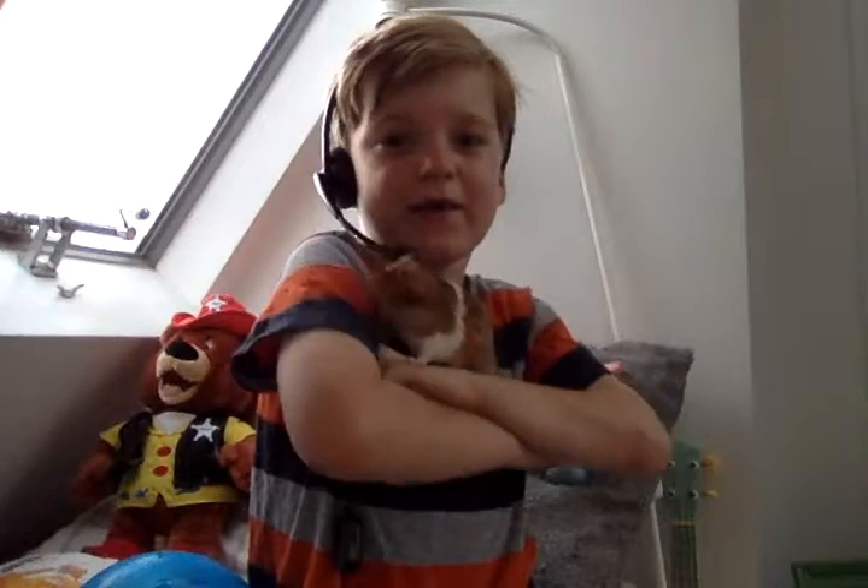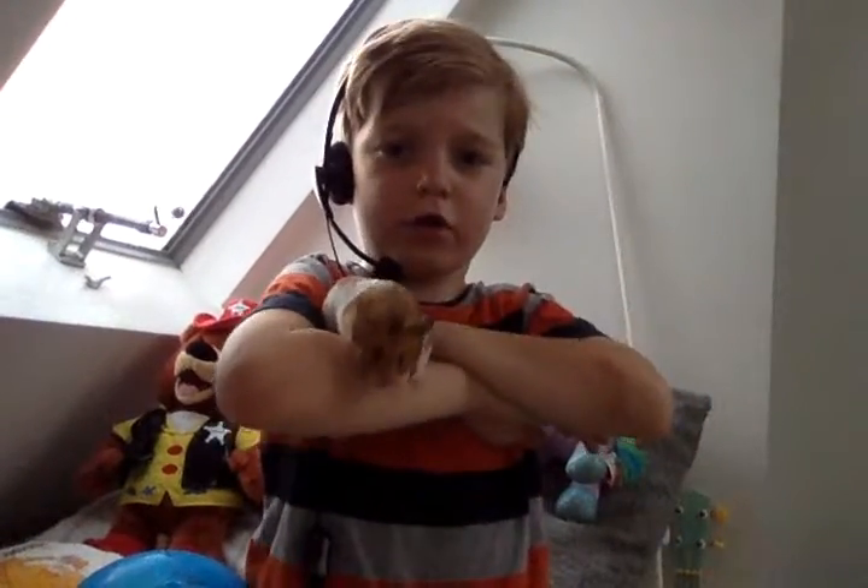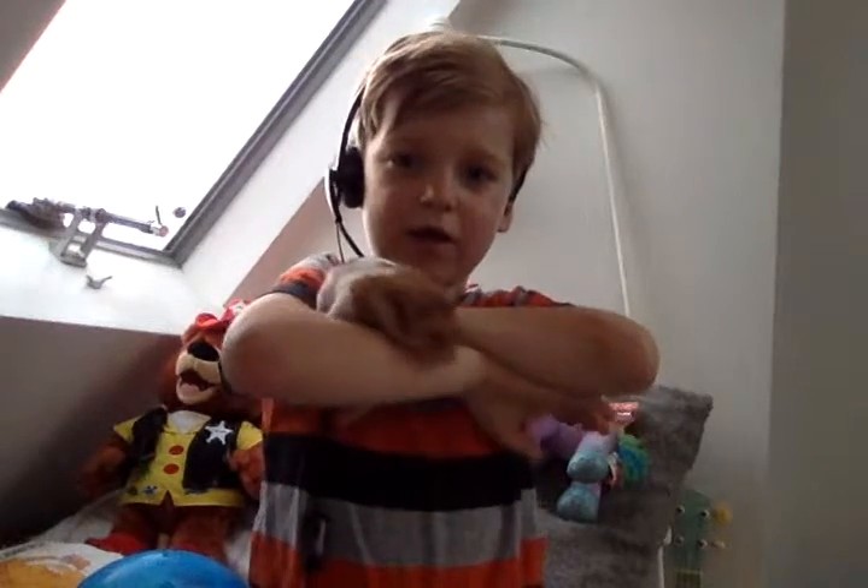He's a Syrian hamster. He's really tame and I'm going to tell you how you tame one. Basically, the best way is by going in the bath and making it nice and comfy.